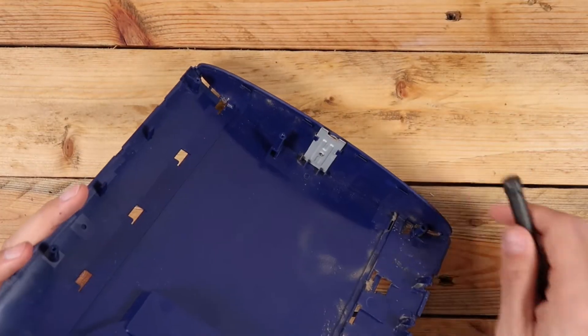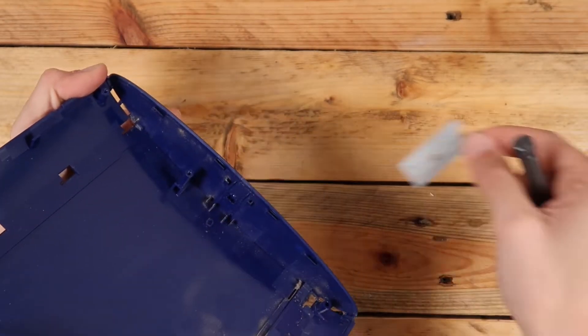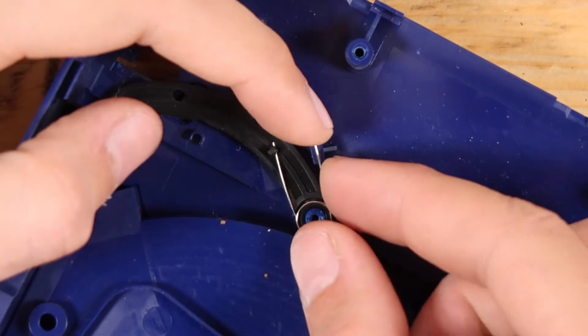Firstly we can continue with the top shell. There is this bracket which in my case I believe is unused — either way it just slides out. Then the brake for the disc can come out by removing this one screw and spring, and sliding it out.